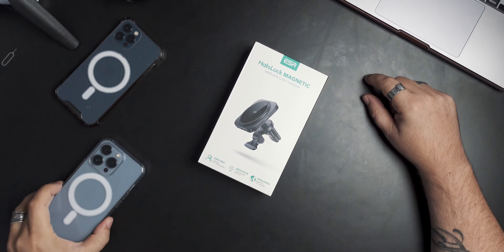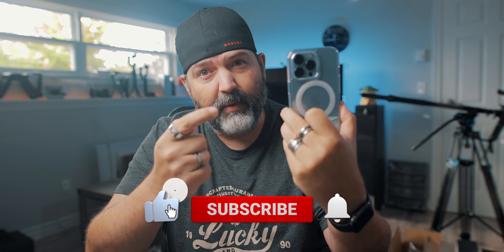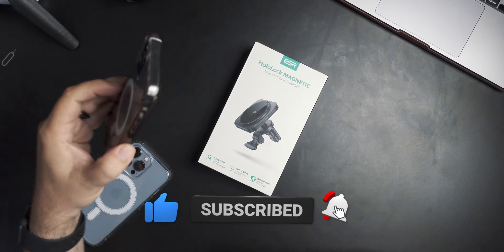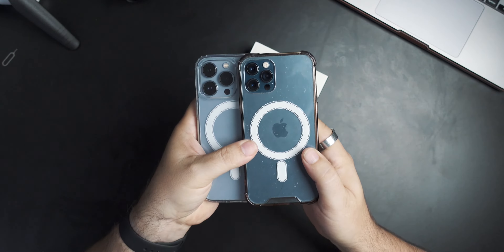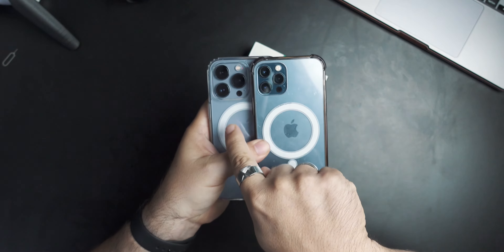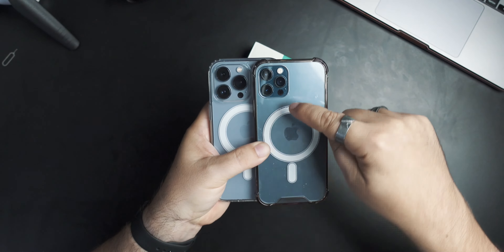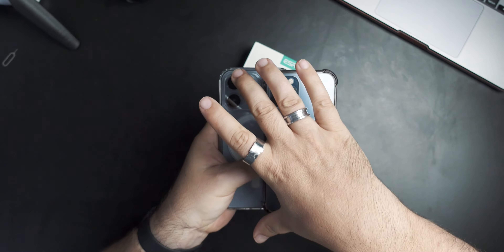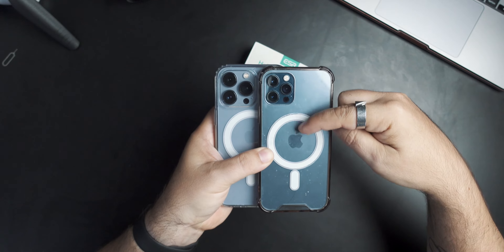So I have an iPhone 13 Pro — this is the key one we're talking about — and here's an iPhone 12 Pro. If you look at the camera, the 13 Pro comes really close to the MagSafe ring, whereas there's a lot of space here with the 12. The 13 is really close because of that huge camera bump, but the 12 has a lot more wiggle room.